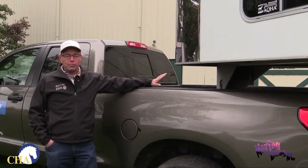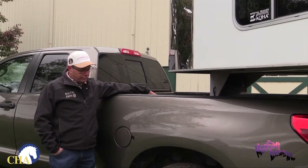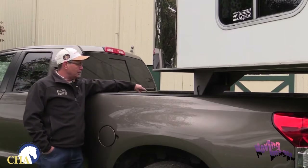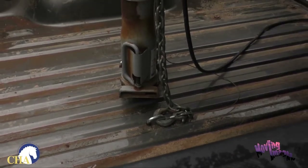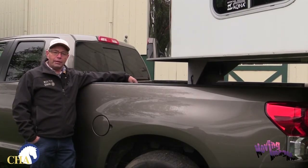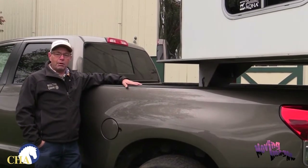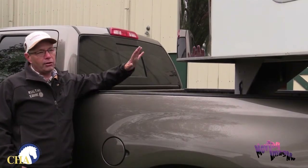Now this is a different trailer — this is a gooseneck trailer. A gooseneck trailer is attached to the frame of the vehicle at the axles and is designed to carry greater weight than a bumper hitch. We have some of the same concerns: make sure the ball in the back of the truck is properly connected, that the safety chains are connected properly, and that the electrical hookup and cord from the trailer to the truck are properly working.